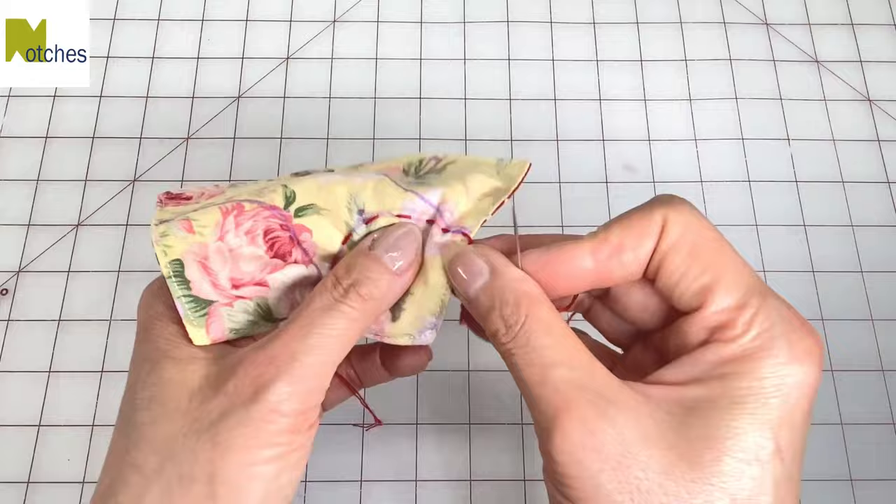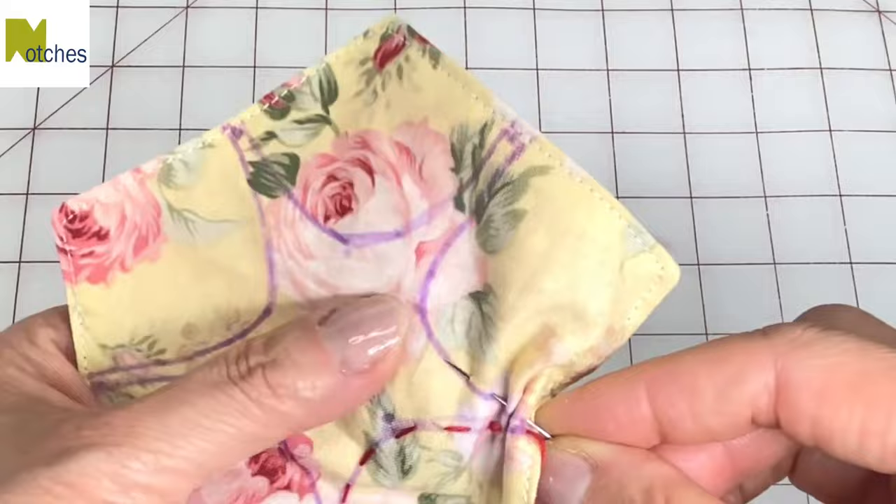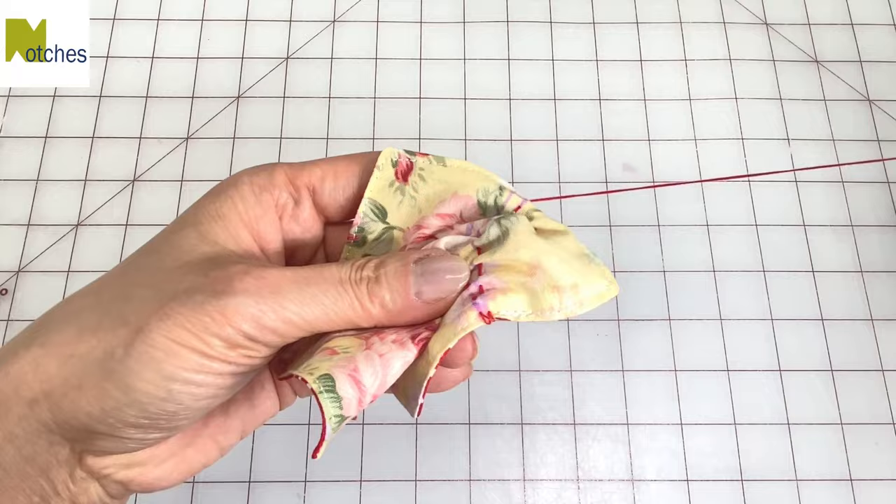Put your needle in beside the last stitch and continue sewing the next curve. Repeat all around and gather up the fabric as you go.